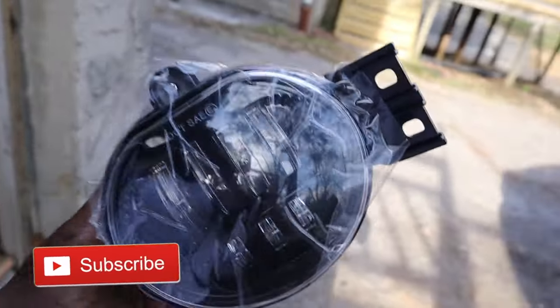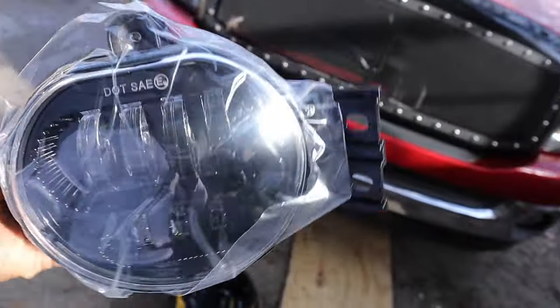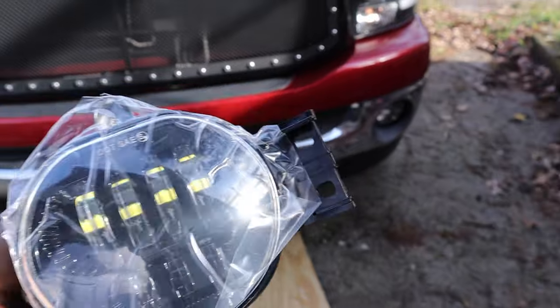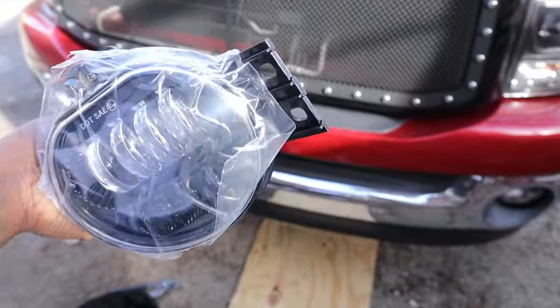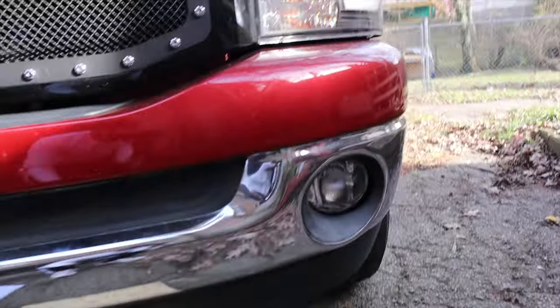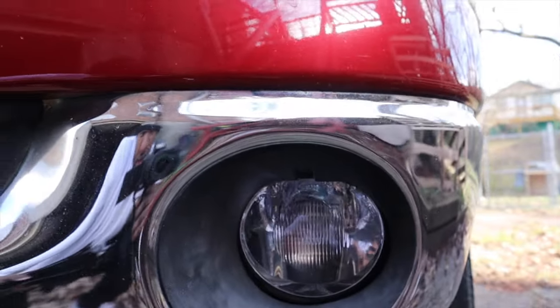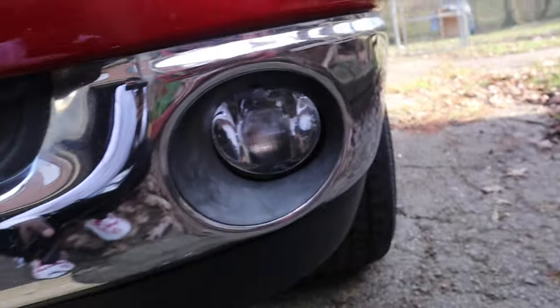So here they are. They look pretty cool, pretty big actually, so I don't know — we're gonna see if they fit. They're supposed to fit. I think they might fit. Here are the old ones.